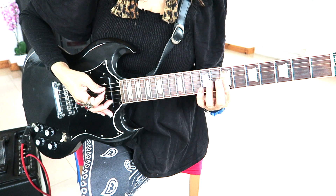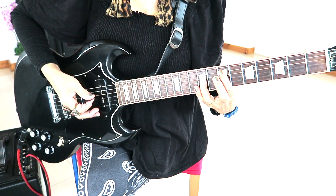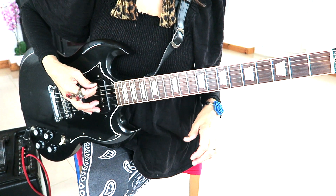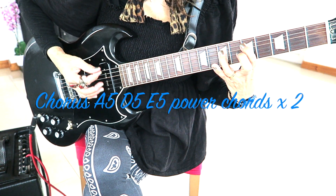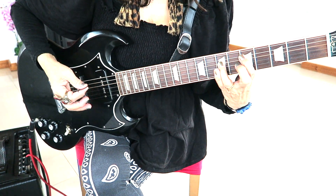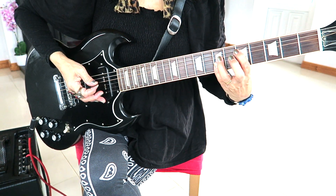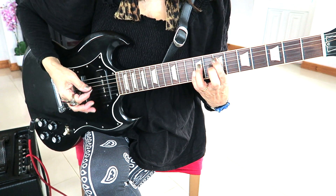That bit — all you are playing is an E5 power chord and that's on frets 7 and 9 on strings 5 and 4. Sometimes you just play the top E string without holding it down. When Joan plays this live, she does the A5 and the D5 power chord with a down-up strum. When she comes to the E5 power chord, she does down strums.